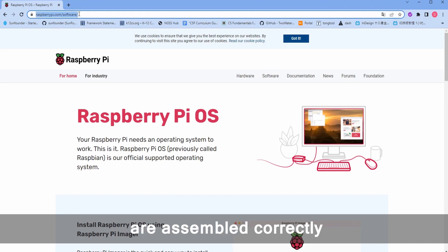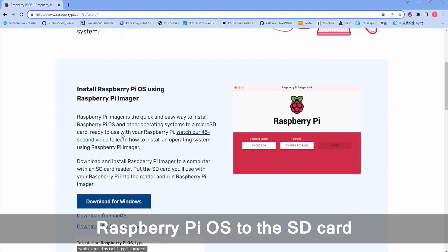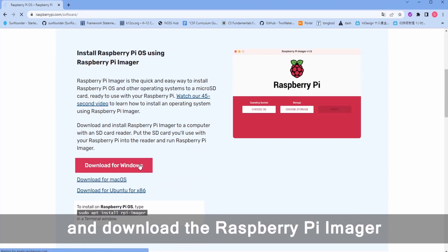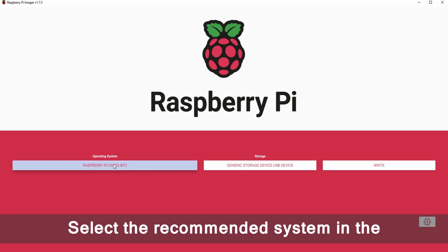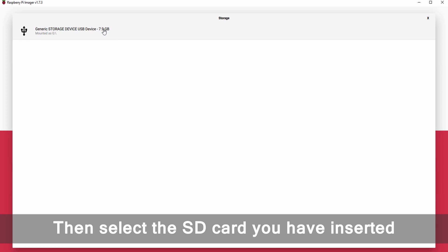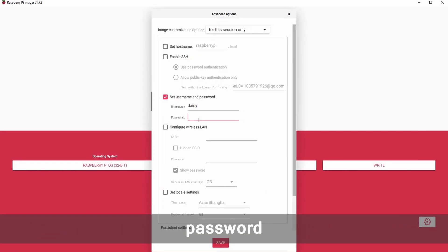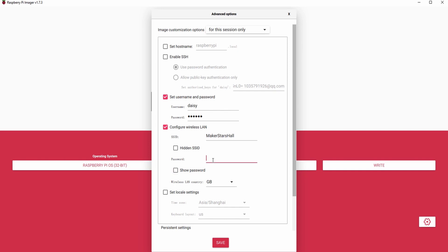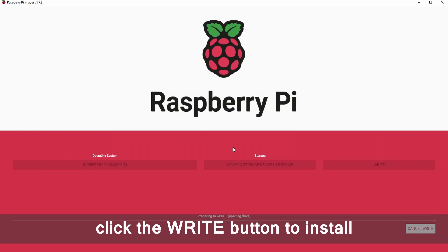Let's test if the components are assembled correctly. First, you need to install the Raspberry Pi OS to the SD card. Open the software page on the Raspberry Pi website and download the Raspberry Pi Imager. Select the recommended system in the Choose OS bar, then select the SD card you have inserted. It is recommended that you set up your username, password, wireless LAN and locale in advance. After saving, click the right button to install.